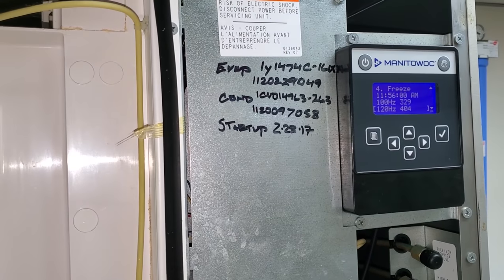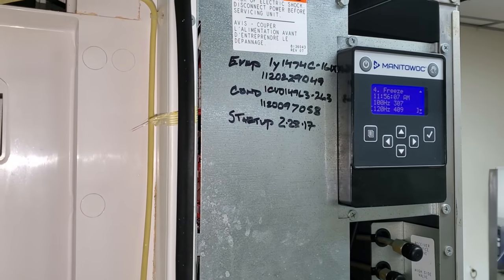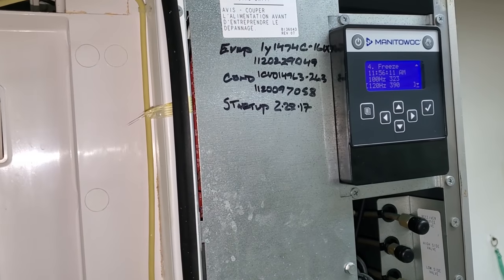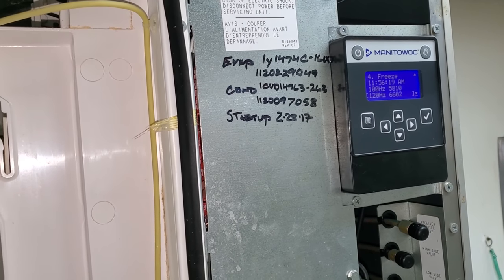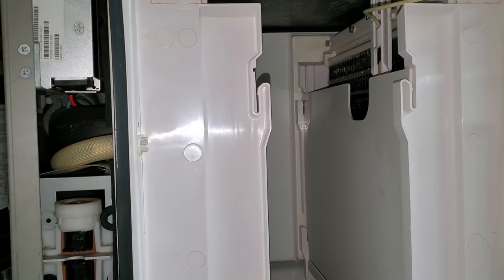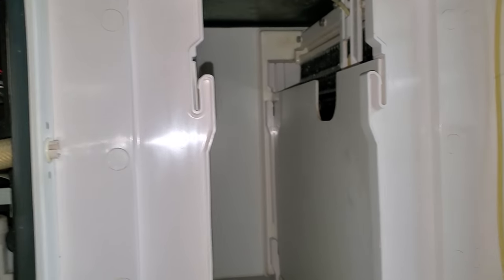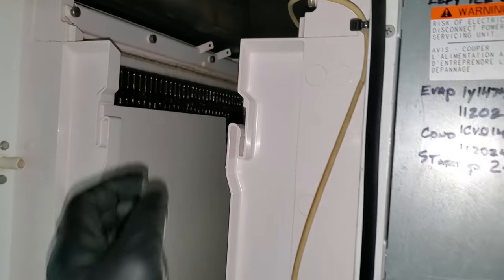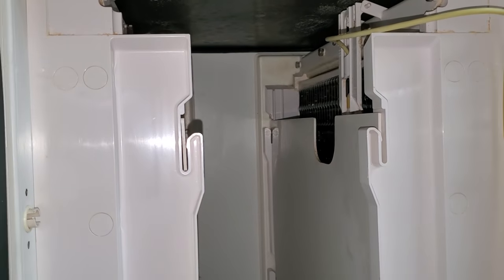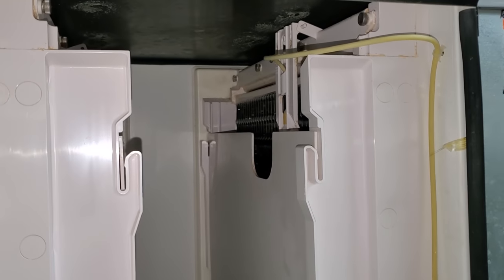So what we could do is a tap test — well, we can just manually harvest it. I'm just going to tap on it. There we go — it's working. Maybe it's just adjusted way too thick. That's not the appropriate tap test that Manitowoc wants you to do, but that's me proving and manually harvesting it. Manitowoc has a specific tap test they want you to do. This one is getting pretty thick too, but registering a little bit higher. I'm just watching to see how this ice harvests, how it falls off the evaporator. If it sticks, it could be dirty or all sorts of things.